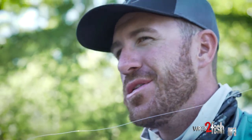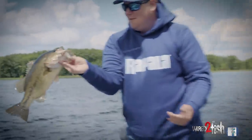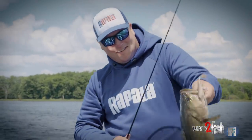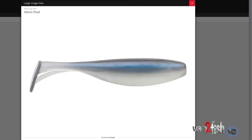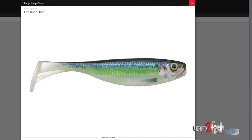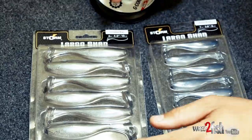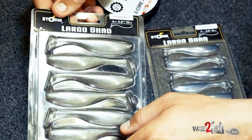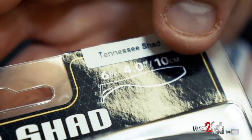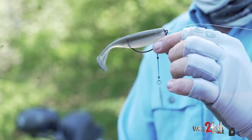You have a little spinner on there as well, which shows the fish something a little different. On pressured fisheries, that's all it takes. Having that little weedless setup lets you show fish something they might not be seeing. With 14 different colors, you're covered no matter where you are in the country or what forage the fish are feeding on — whether it's bluegill, shad, alewife, yellow perch, or whatever it might be. Having the right colors makes a huge difference when selecting your swim baits.